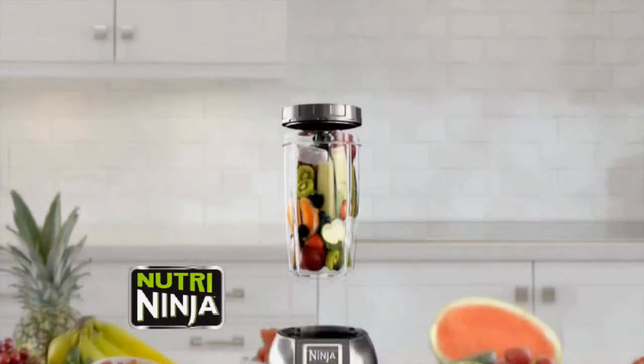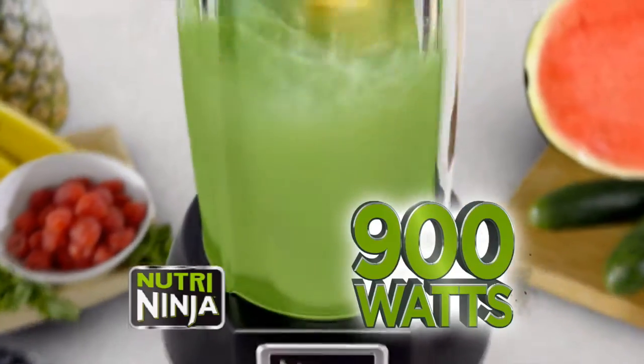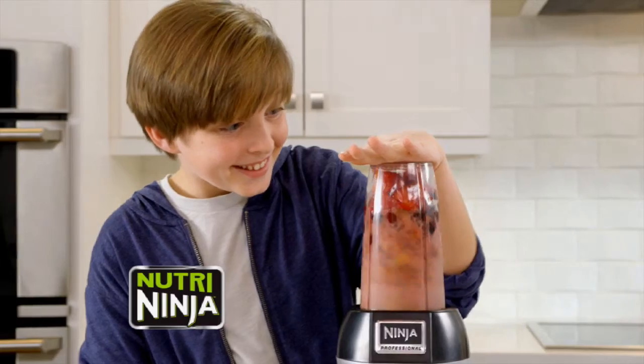Imagine a nutritious, delicious juice made from whole vegetables, fruit and ice. With 900 watts of power, the Nutri-Ninja Nutrient Extractor makes juice from whole fruits and vegetables.